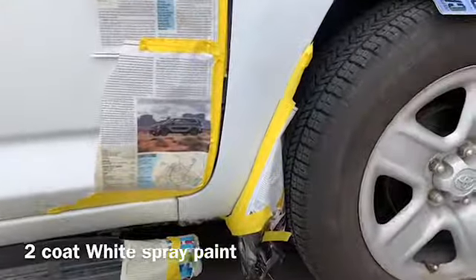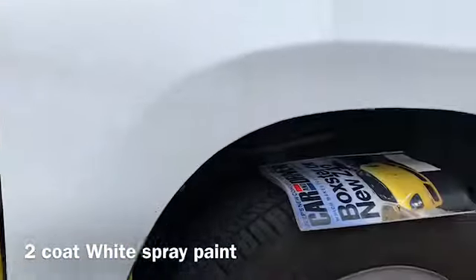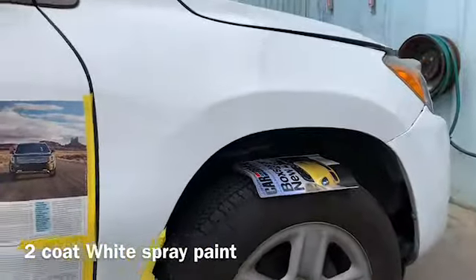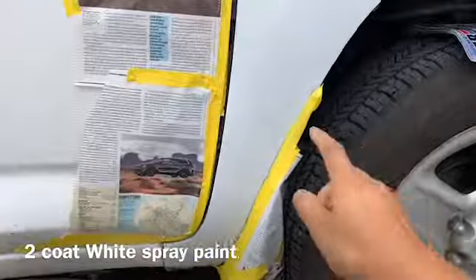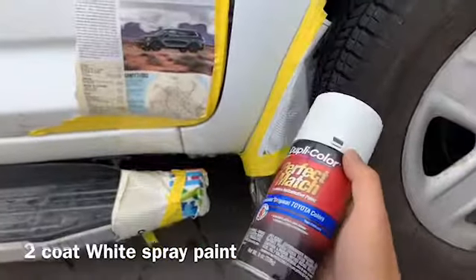When we do the spray can, it's not gonna overspray on the other side of the body part. So I just tape a little bit here. I just spray a little bit here and here, so I don't have to tape the whole thing — just a touch-up. You see there's no rust anymore.